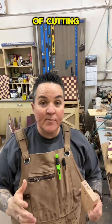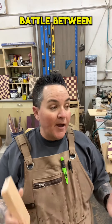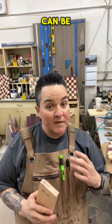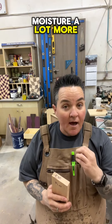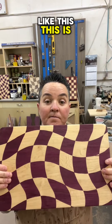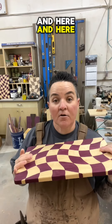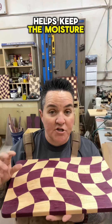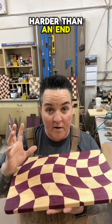You'll see lots of cutting boards and things like that made out of either flat grain or end grain. While there's always a battle between which one's best, they both end up to be about the same. End grain cutting boards can be a little bit more knife mark resistant, although they will really suck up the moisture a lot more than a flat grain faced cutting board. Using flat grain for your cutting board really helps keep the moisture out of the pores of the wood, and the surface is a little bit harder than an end grain would be.